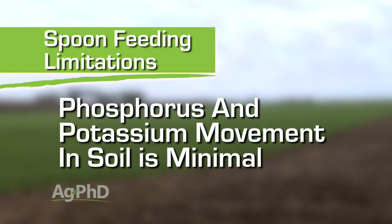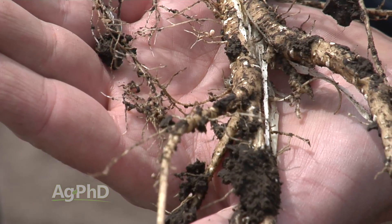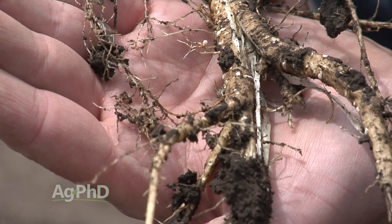Phosphorus doesn't move in soil hardly at all and potassium isn't much better. So if you say you're just going to broadcast some P and K after you take your first cutting every year — good luck with that. Your P and K are only going to move down a quarter of an inch, maybe a half an inch into the soil. How many of your alfalfa roots are in that top quarter or half inch? And how many of those nutrients get into the plant when that top inch of soil dries out every year?